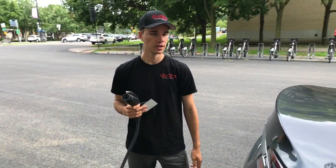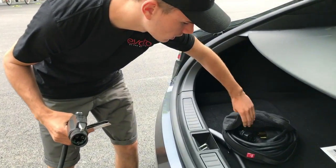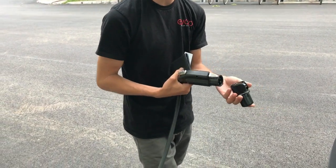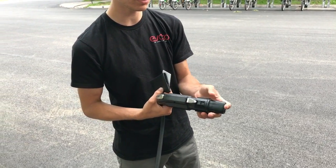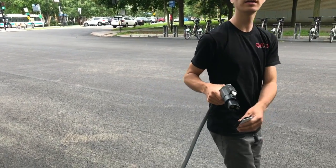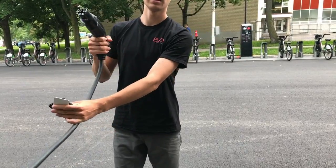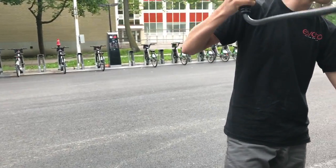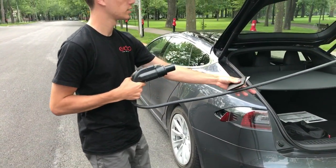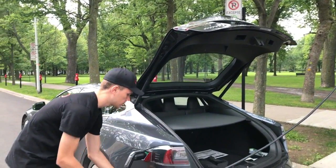You'll find the adapter in the little bag in the back — it looks like this. Always remember to use it and put it back in the bag. Hook the adapter in like that, tug on the cable a little if needed, then open the charge port and plug it in. You'll see the blue light, and now it's charging.